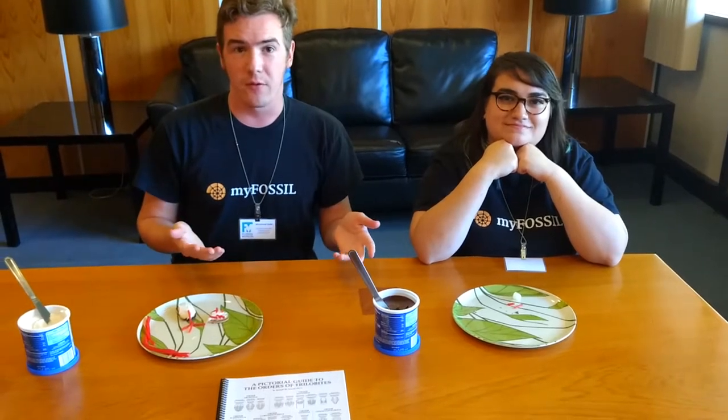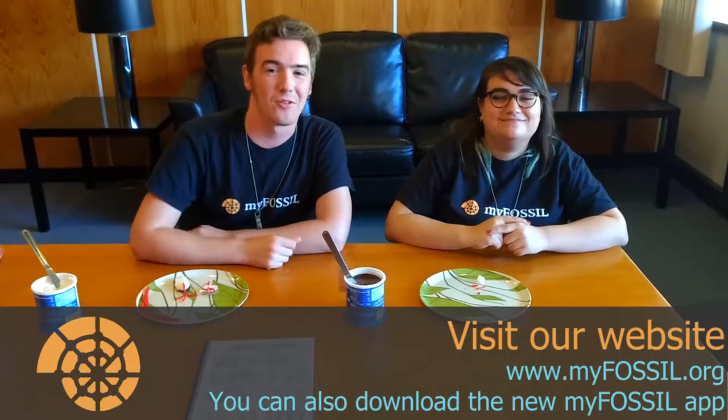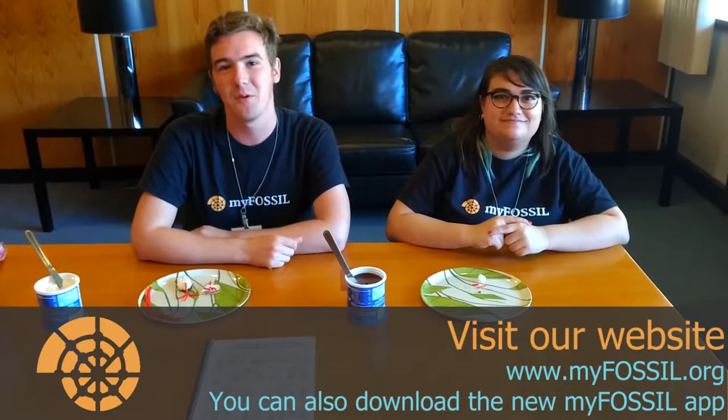That's it for today's episode. If you liked this video, please leave us a like. If you have any comments about trilobites or suggestions for future episodes, leave those in the comment section below. If you'd like to stay informed about our videos, please hit that subscribe button and ring the bell for notifications. Be sure to follow us on our social media — Twitter, Facebook, and Instagram — and check us out on the MyFossil website at www.myfossil.org. That's all the time we have for today. We'll see you on our next episode. Bye!